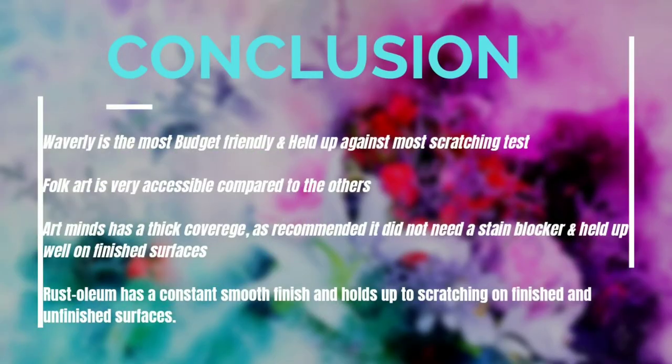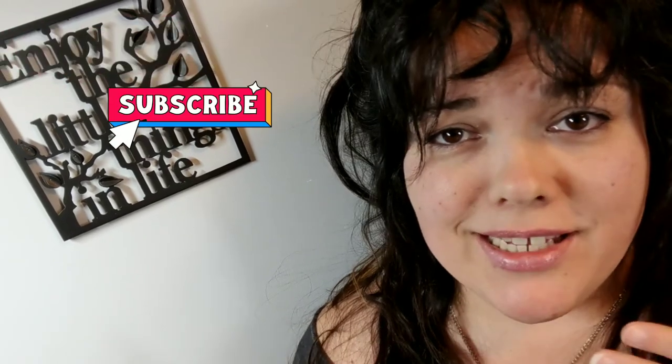At the end of the day, I think I'm going to stick with Waverly for my crafting projects, and I might look into using Art Mines on one of my furniture flips in the future. But for now, Rust-Oleum is going to be what I continue using. Let me know in the comments below how you guys feel about these results. That's it for today's Try It Tuesday. I hope you guys got some value, some learning, some entertainment out of it. I feel like I learned a couple things for sure.